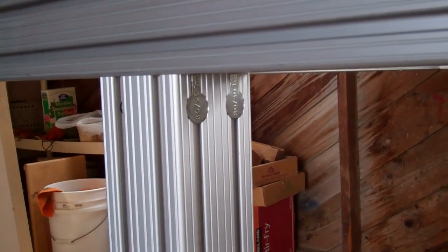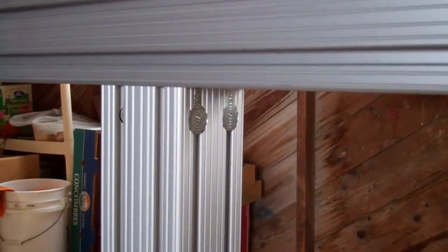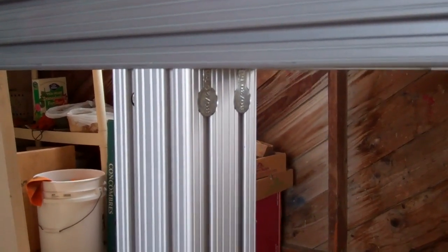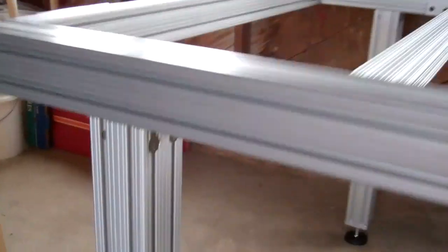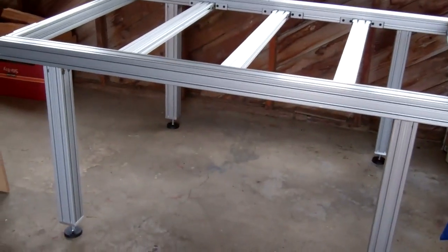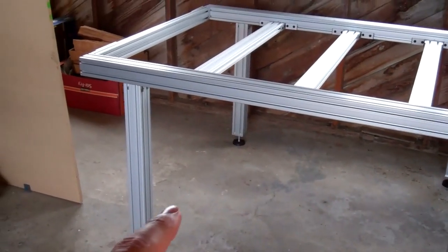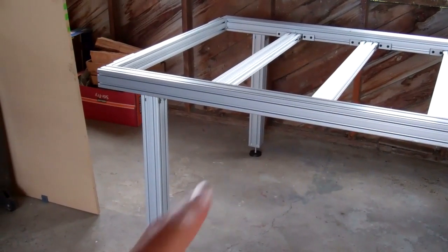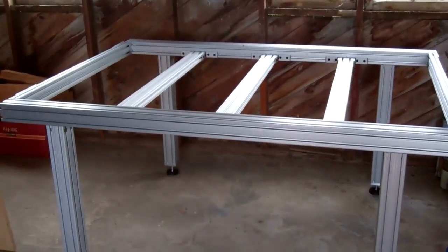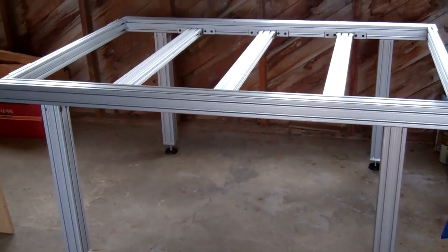I've got the anchor bolts — those came that way, so that's another happy accident. Eventually I may have to put some gussets in here, but the beauty of 8020 is that I can add those at any time.